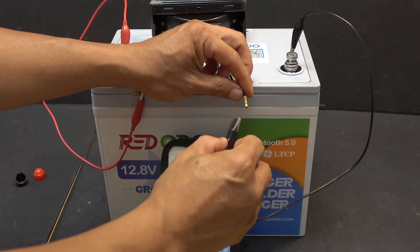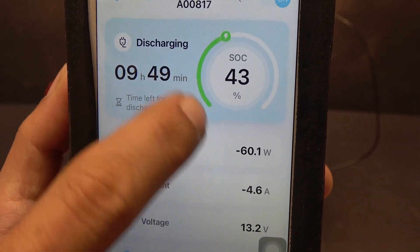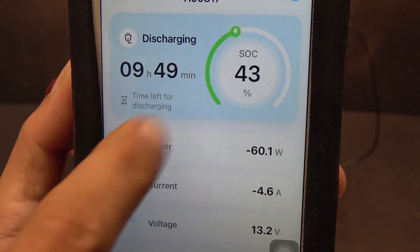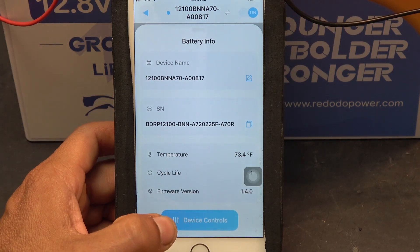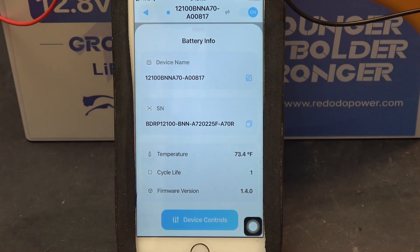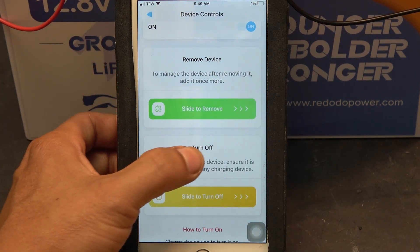I hooked up my light bulb. Instantly you see the power: 60 watts, a negative number because it's drawing power out of the battery. Current is 4.8 amps and battery voltage is 13.2 volts. The top shows discharging or charging status and the time left until the battery runs out. Down here is battery information showing the temperature of the battery and the cycle life — one, because I only charged it once, it was a new battery. If you click on device control, it will show you remove device and turn off function.